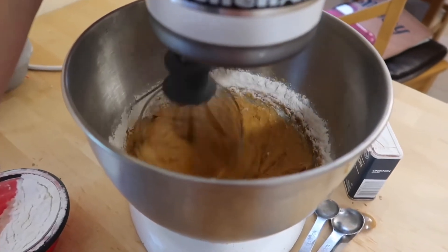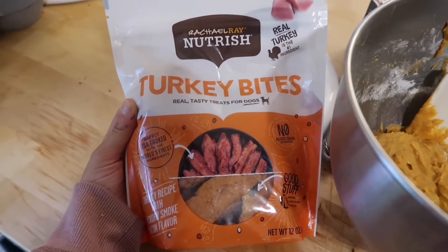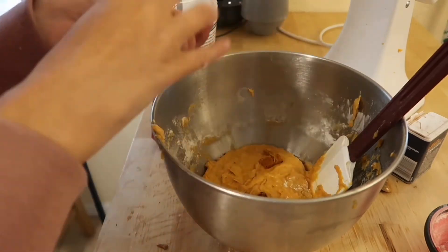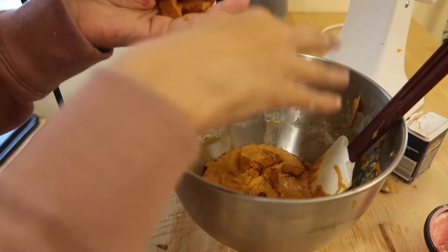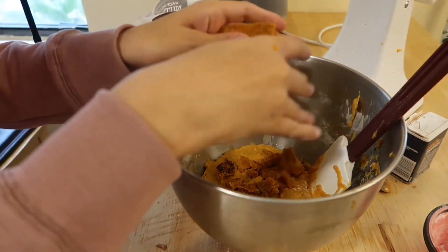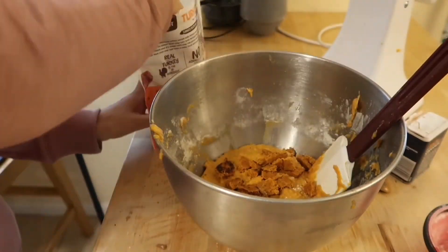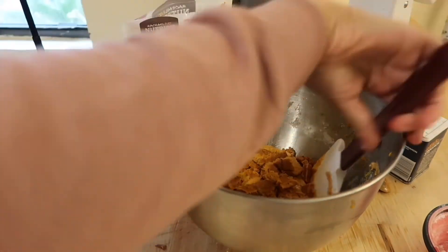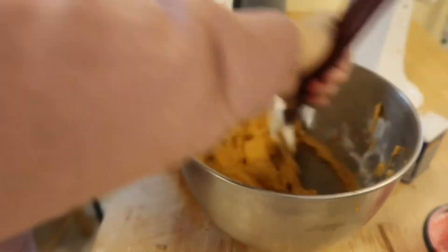Last but not least, you'll need some turkey bite treats. Just chunk up a bunch of them and fold them in with a rubber spatula, adding more as needed. After that, line a baking pan with cupcake liners.